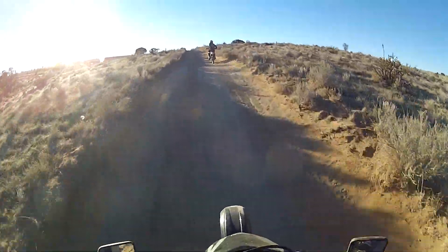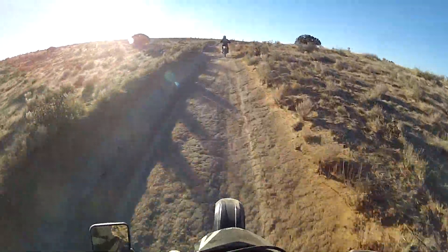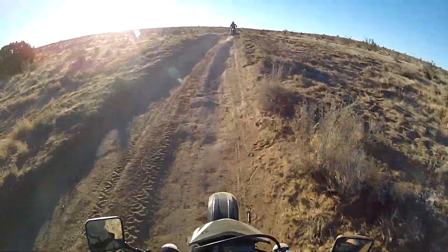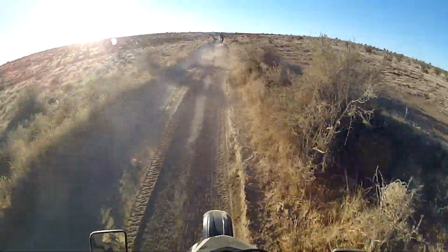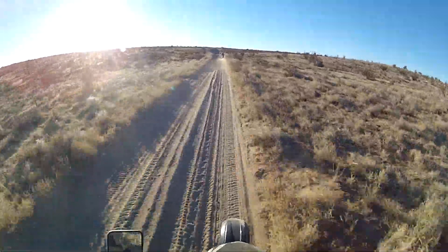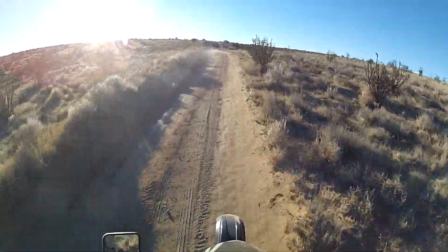After all that fun I cleaned off the GoPro and I'm going to stay further back from Joe so I can see what the heck's going on — because I just fell into a giant hole.